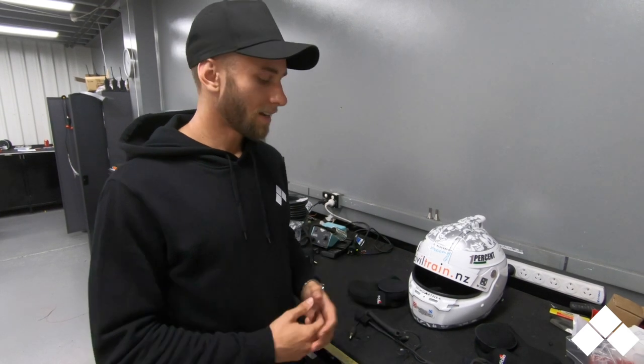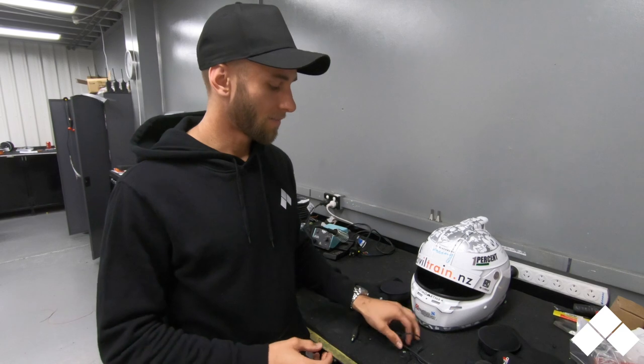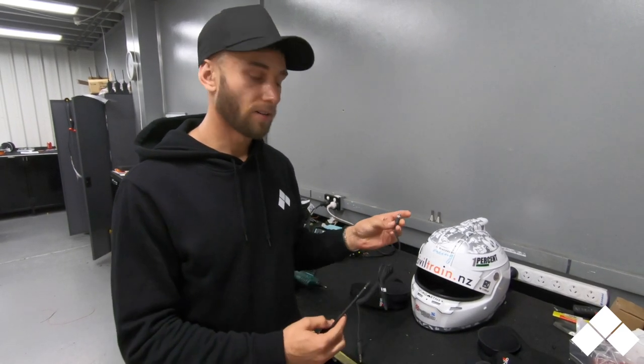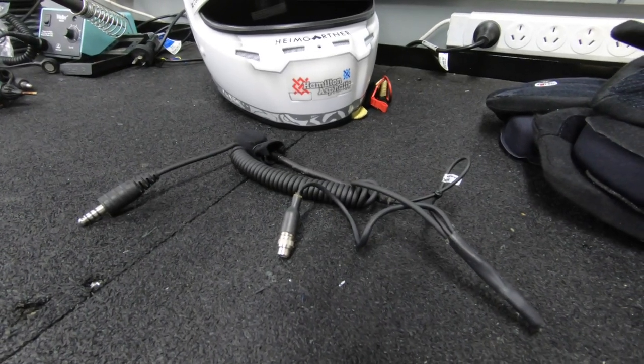So before we start, we obviously need a radio kit. We normally buy these from an external source. They look very much like this and they'll have an end that your headphones plug into, a long stem that goes to the microphone, and obviously what you see that plugs into the car.